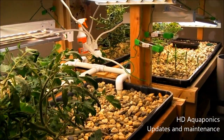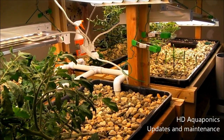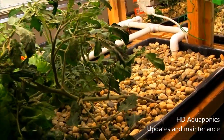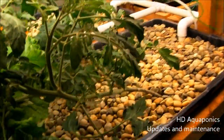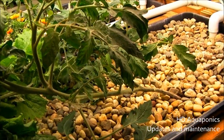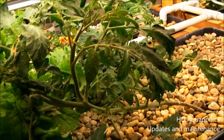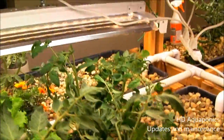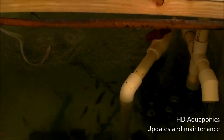We did a little maintenance on the indoor system. As you can see, I've taken a lot of plants out. These tomato plants - I kept them in to see if I could get them to grow, but they're growing too tall. What I think I'm going to do is just cannibalize them and make a bunch of clones out of these tomatoes and then get them in the outdoor system when I can.